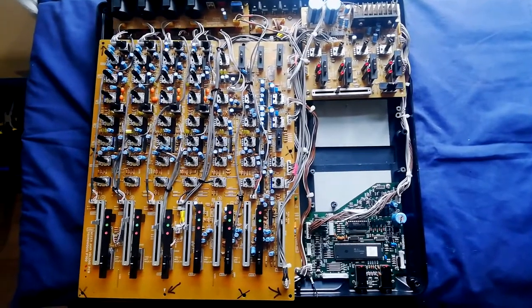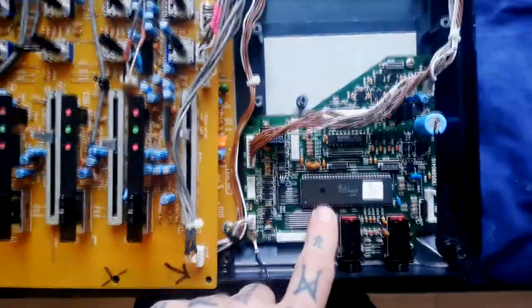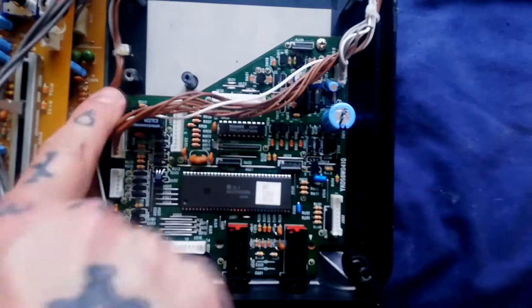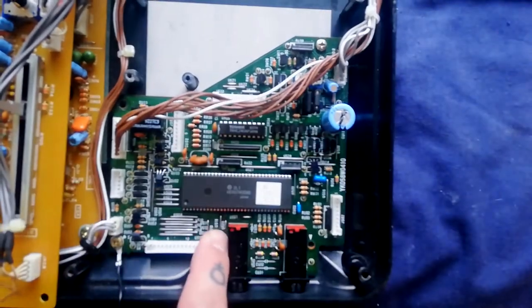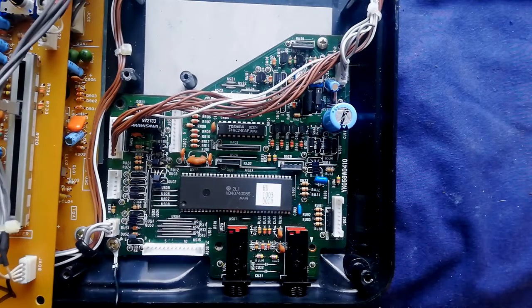Continuing our teardown of the lower section of the PMD740, let's detach this CPU board. There are five holes for screws, though I've only got two of them in just to make this video slightly shorter for me to film.